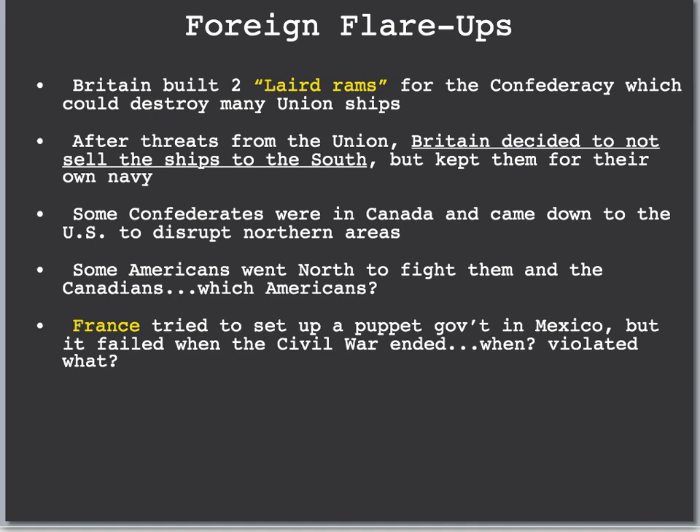The final foreign policy section is Foreign Flare-Ups. Britain built two Laird Rams for the Confederacy, which could destroy many Union ships. This could have been a very big problem for the Union. After threats from the Union, Britain decided not to sell the ships to the South — partly because of the Alabama incident — and kept them for their own navy. The Union was able to prevent these powerful Laird Rams from going to the Confederacy. Some Confederates went up to Canada and came down into the United States to disrupt northern areas. Some Americans wanted to fight Canada for supporting the Confederacy, but the Union stayed out of Canada.